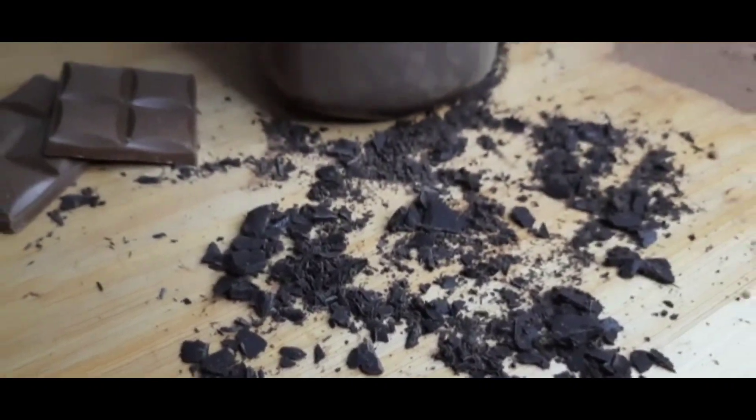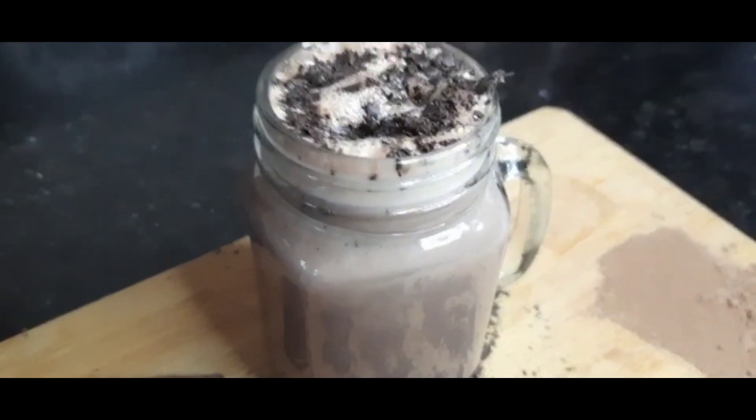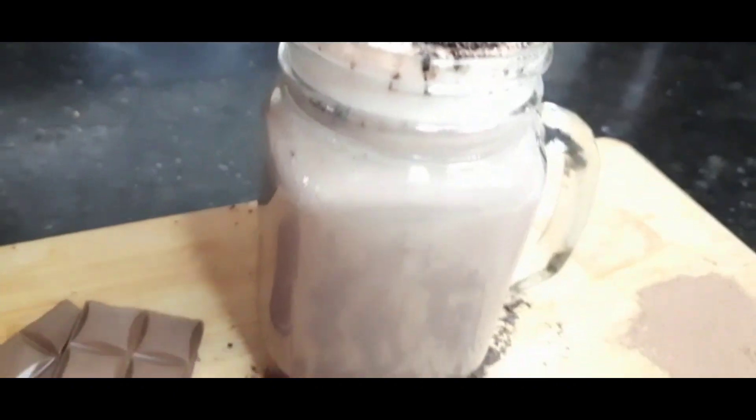Hey guys, welcome to Blending Flavors. Today we are going to share the recipe of a winter soothing drink — it's hot chocolate. It's simple and easy yet delicious.